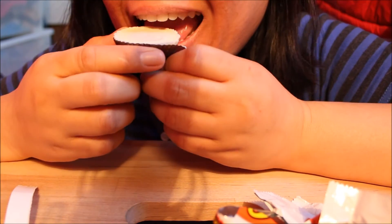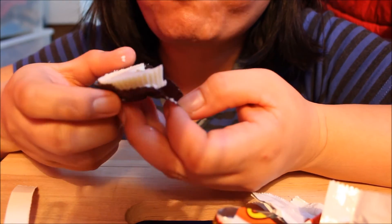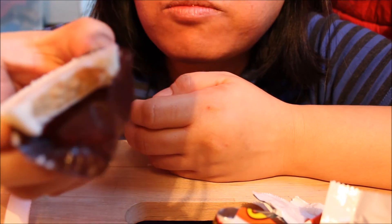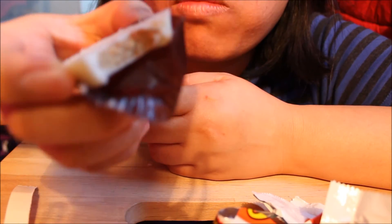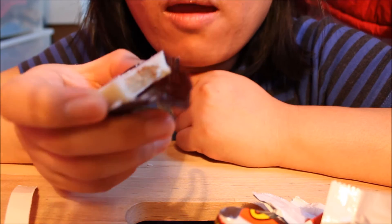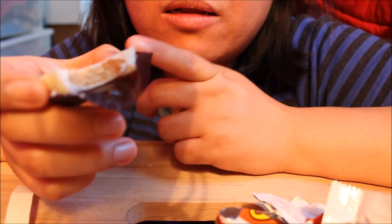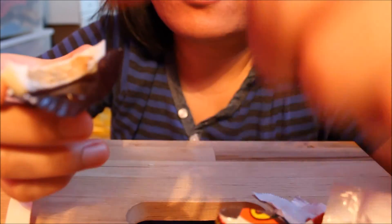I'm so excited. Look, I want a bite. Oh my god! So inside is a peanut butter cup — delicious as always — and then on the bottom, can you see, is the white chocolate, and on the top too. Oh my god, this is too much.